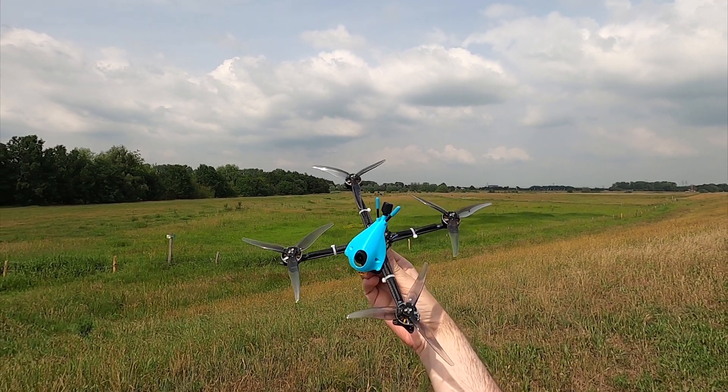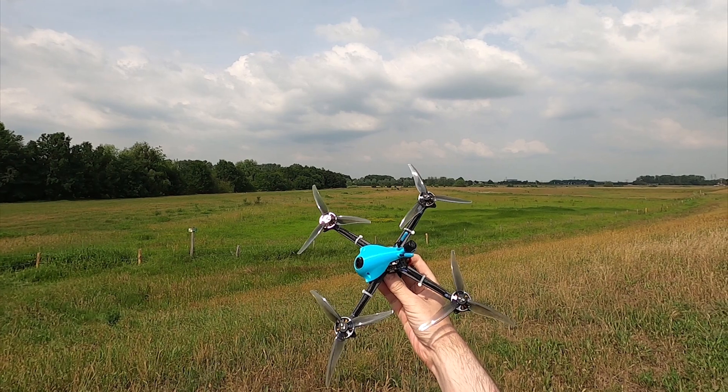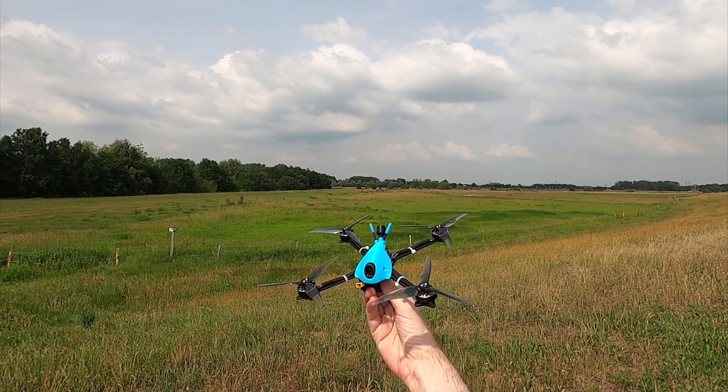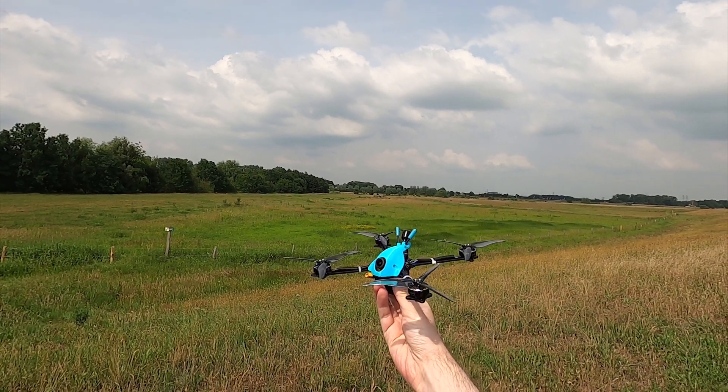So when you've seen the title of this video, today I'm gonna maiden fly this very nice looking quadcopter. And let's hope it still looks nice after the flight today.